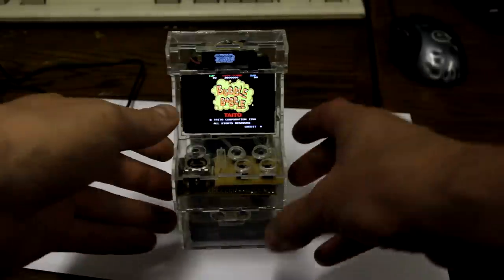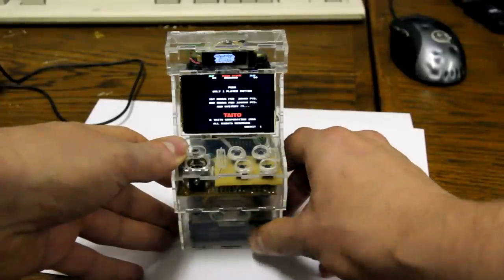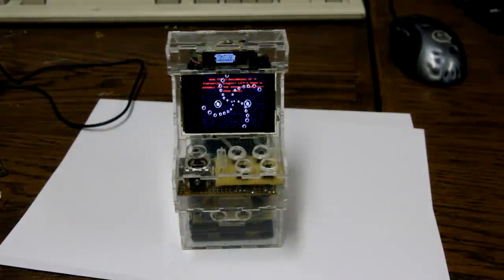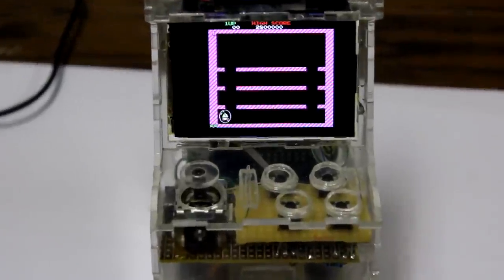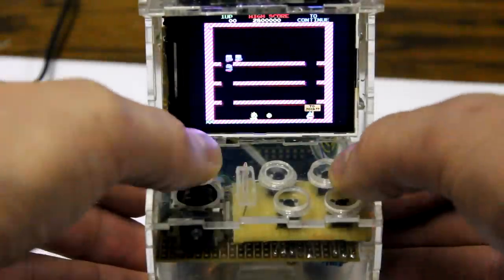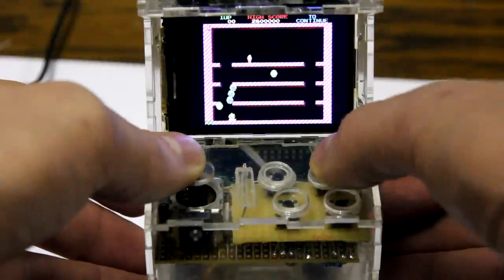As you can see it can run Bubble Bobble. The game is fully playable, just like you'd expect.